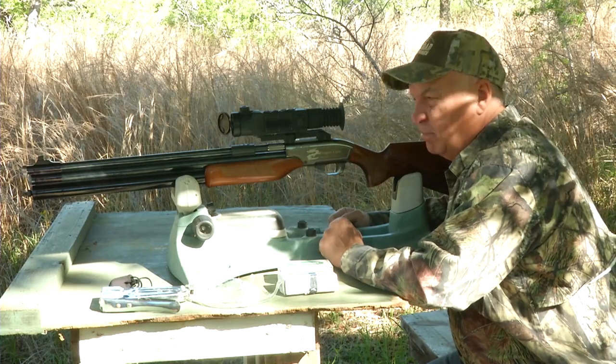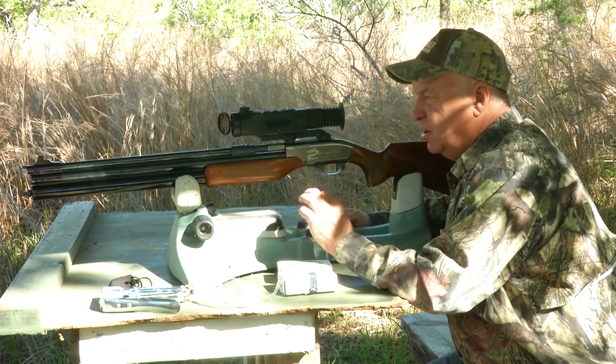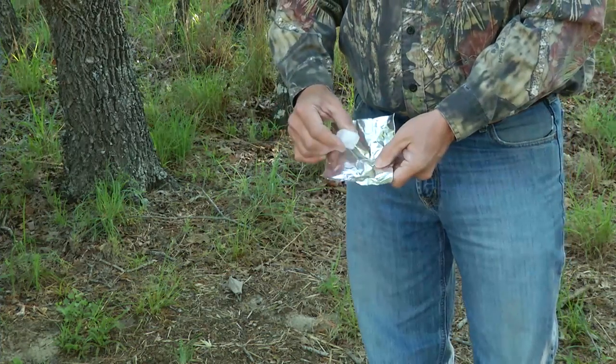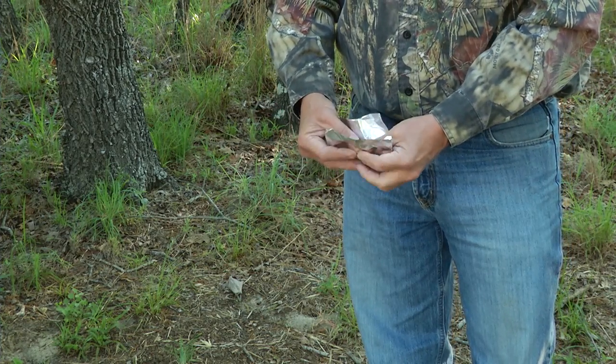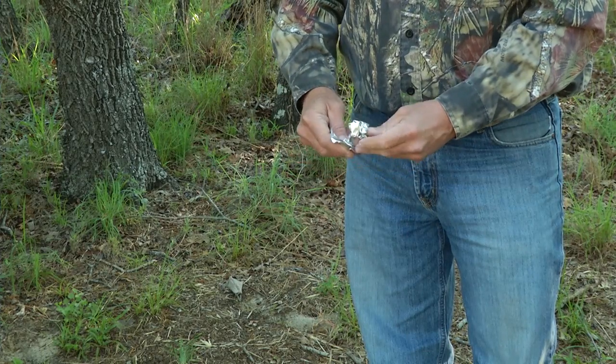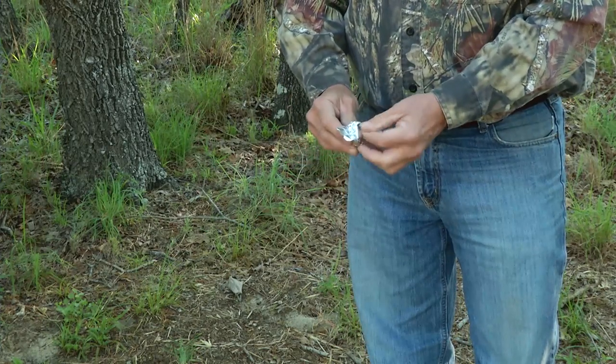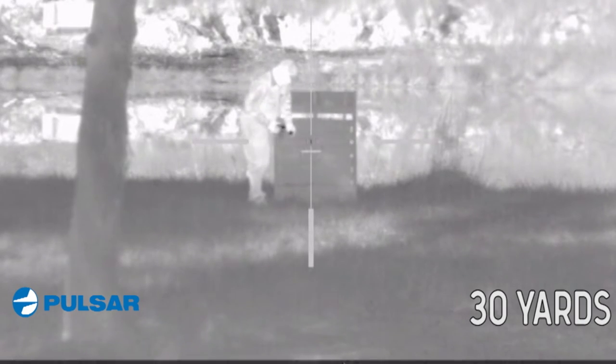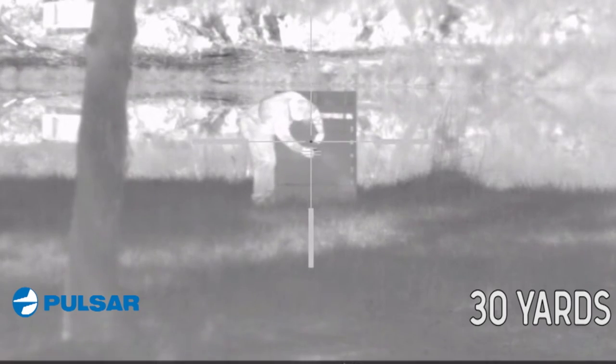This is a .50 caliber big bore air rifle. It is extremely effective at hunting. First off, what we're going to do is take an ice cube and wrap it in tinfoil. When I put it on the target, you're going to see that it really pops. Now I'm sighting this rifle in at 30 yards, and the reason why is because 30 yards is about the distance that I plan to hog hunt.